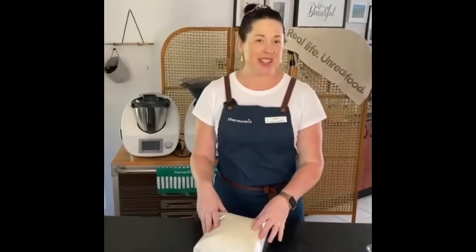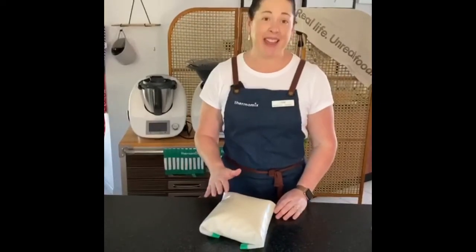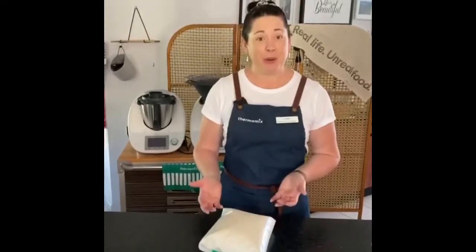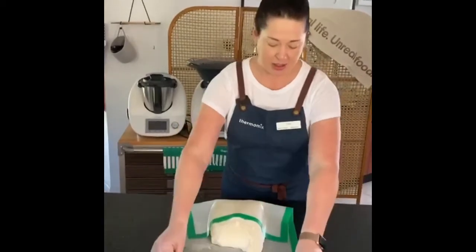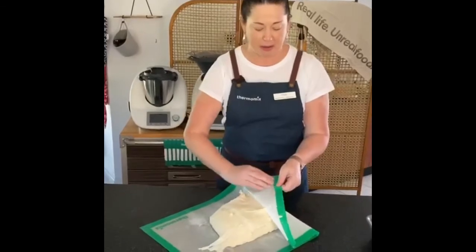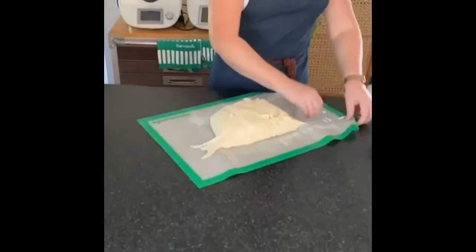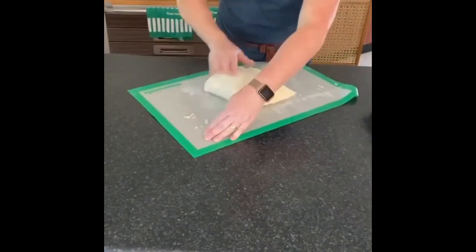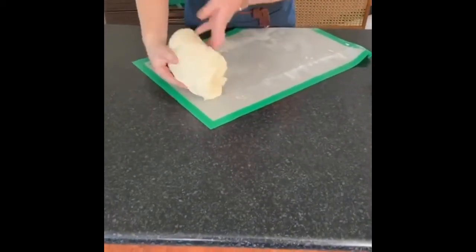As you can see my first rising has worked quite well. I've had it in a warm area and the dough has doubled in size, so now it's time to knock it back and then form it into our bread rolls. I just open the Thermomat — you'll notice it sticks a little bit but it's not actually stuck as such, you can just roll it back with your hands. The next part is where we're going to knock the gas out of our dough because it's quite light and fluffy now, with a lot of air pockets in there.